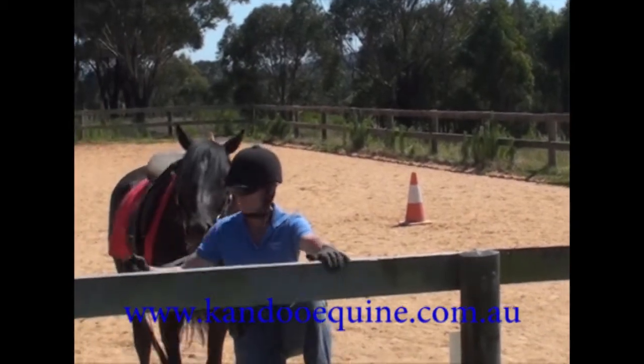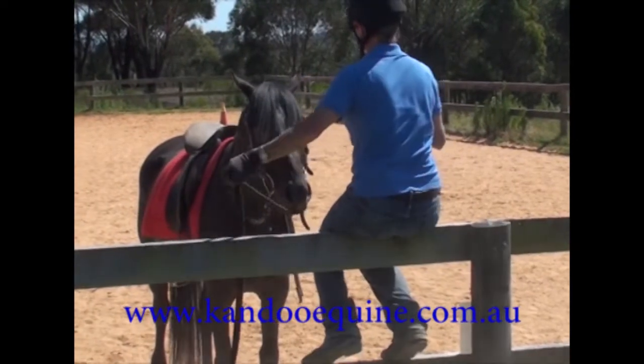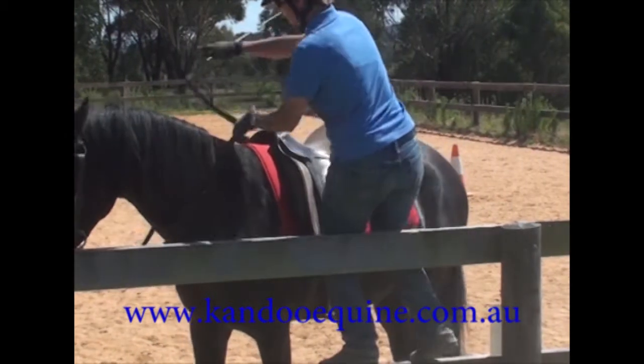This is Tally's first real little ride. I've sat on him a couple of times over the last few weeks. Yesterday I sat on him and just did a little circle or two in the round pen. Today,